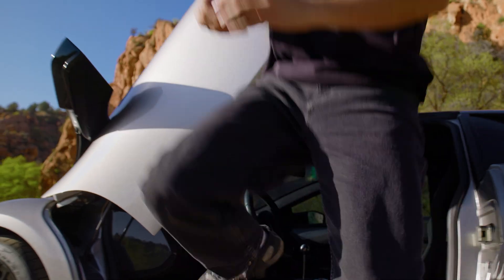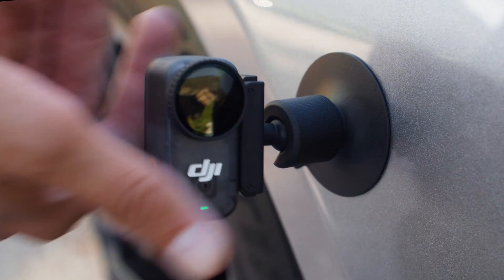The dual-sided magnetic design makes mounting easier than ever.